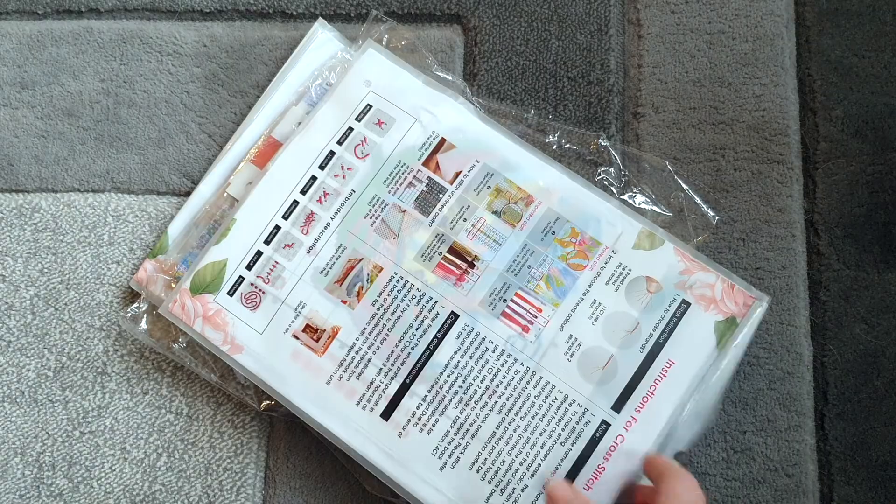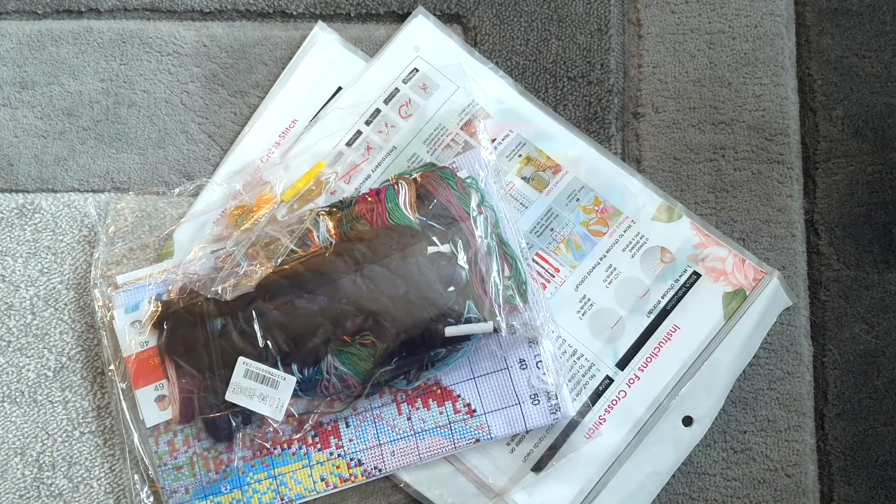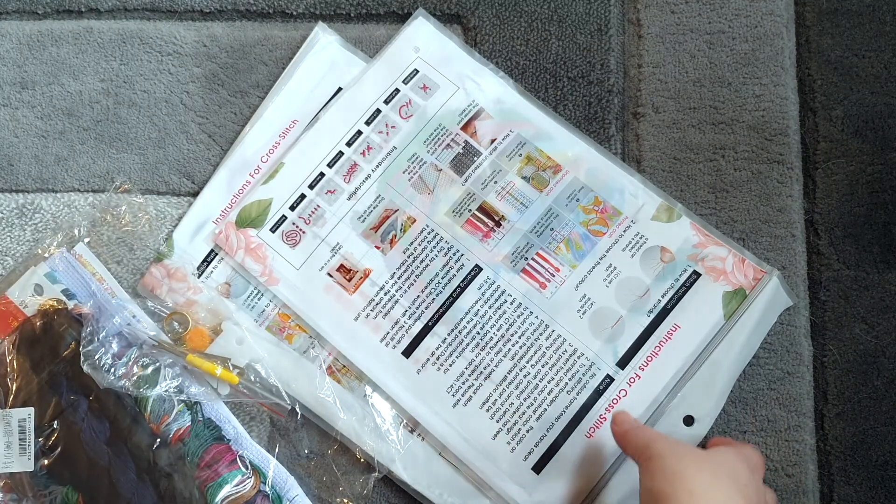I think there's two in here — oh, we've got three! I don't remember ordering three, maybe I did. Anyway, like I said, I tried to do a bit of research about what would be best for beginners, I think I figured it out, so let's have a little look.